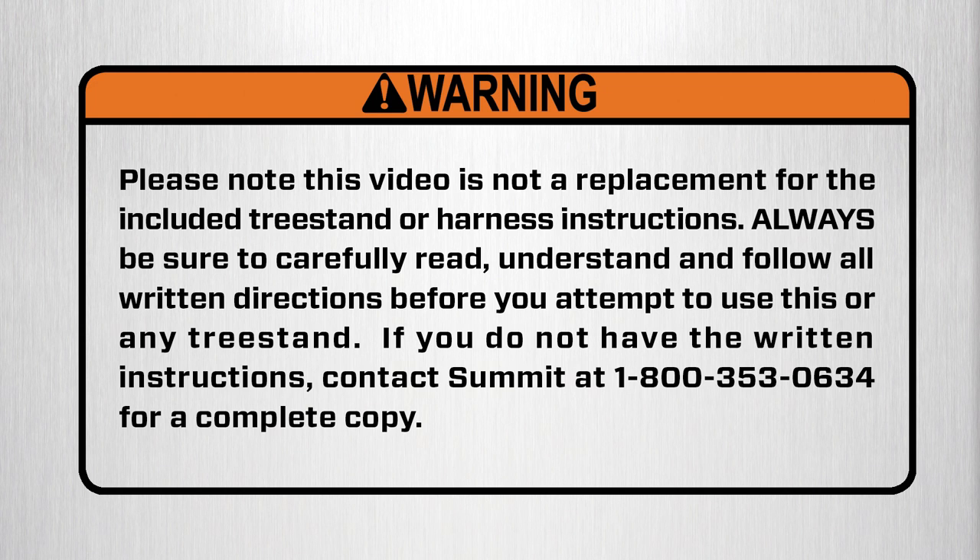If you do not have the written instructions, contact Summit at 1-800-353-0634 for a complete copy. Watch this video completely. Replay any sections you don't fully understand. You'll be glad you did.